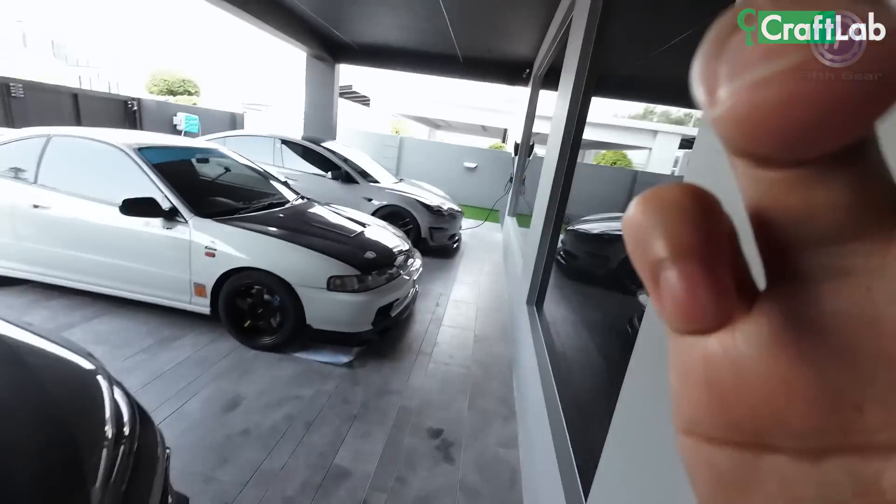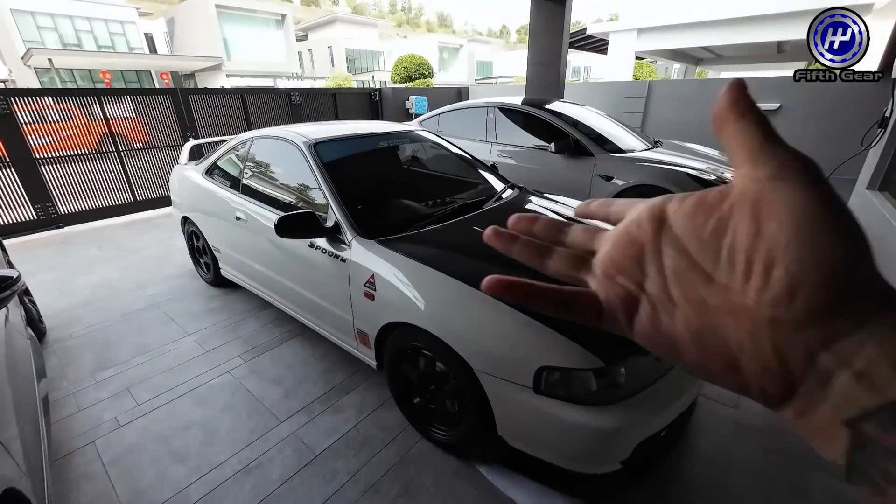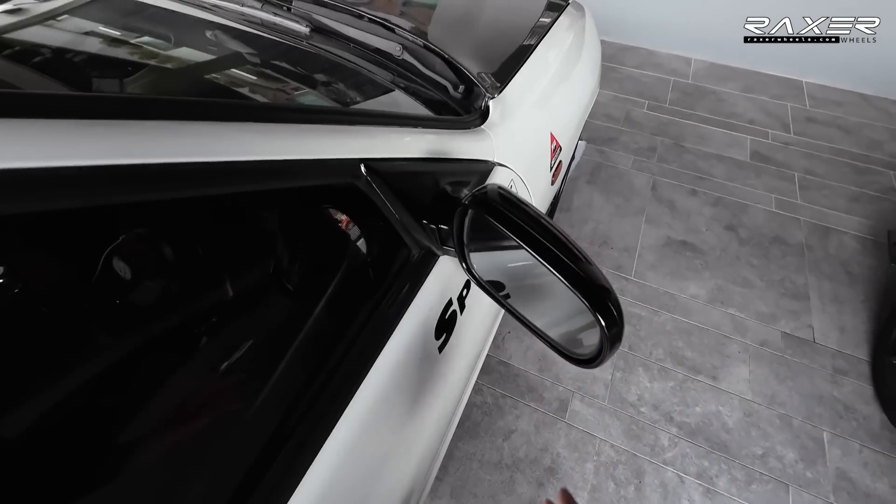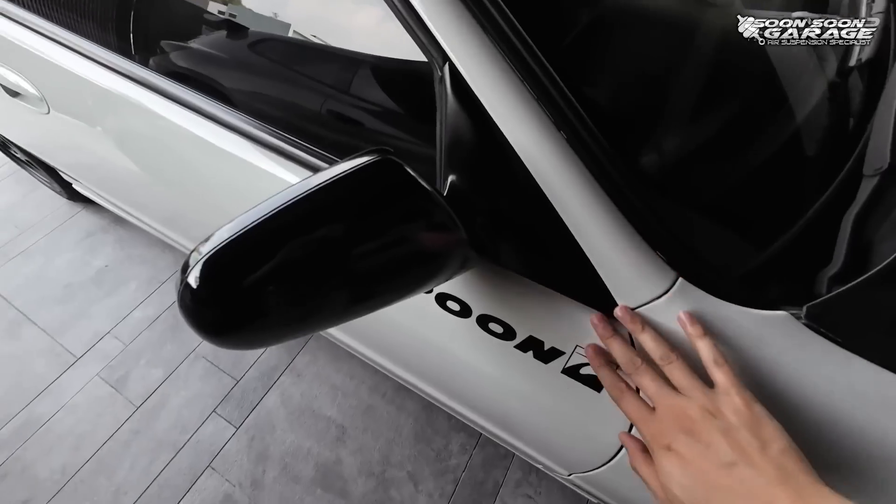Selamat petang guys, ok sekarang kita boleh tengok dengan cahaya, dia punya quality RM20 versus RM200. Cap RM20 pun ok juga kan.